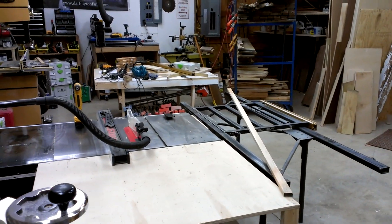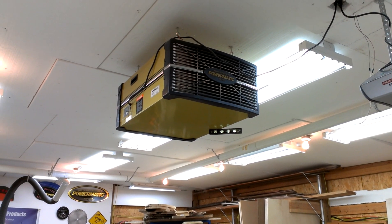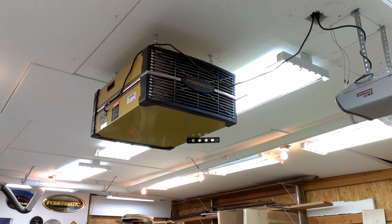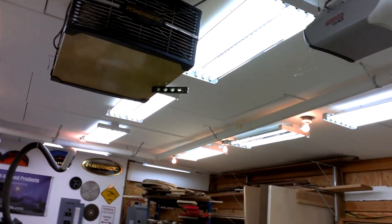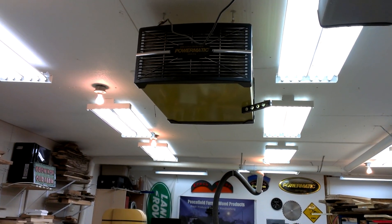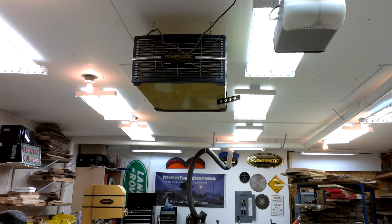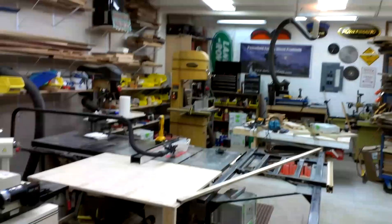I also have an air filter up here. I probably wouldn't have gone with the Powermatic and spent the money on that one, but I got it on sale really cheap and that's why I went with that. If I remember correctly, it just takes a 12 by 24 furnace filter, and I stack them two deep in there to try and get as much out before it gets to the main filter as I can.